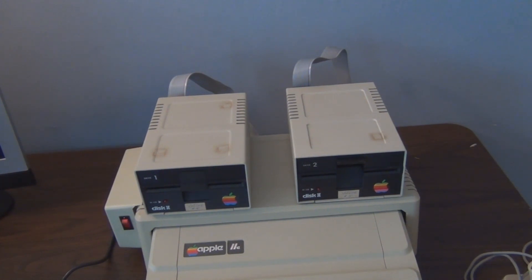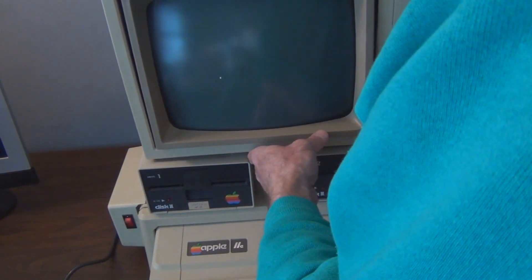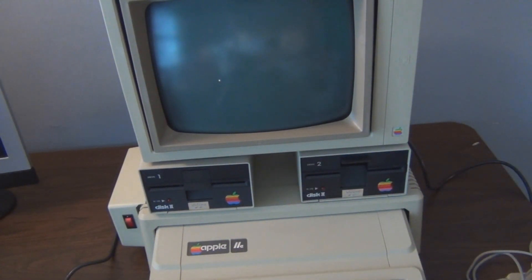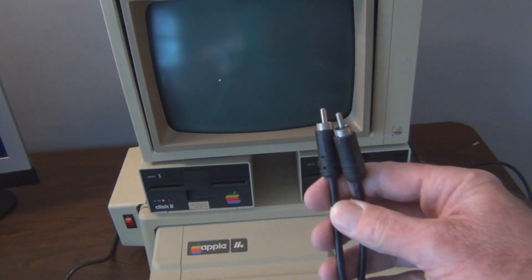Last but not least, the green phosphorus monitor. I thought this was a lot bigger — I seem to recall it being larger. Wonder if that's going to power up. I've also got my joystick. I remember I had an RF modulator somewhere so I could hook this up to a color TV. Here's the RCA cable for the monitor.